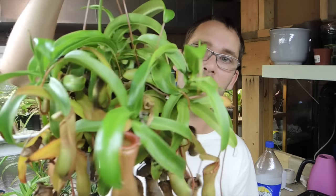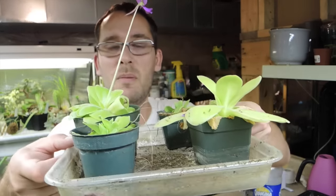Best to water with distilled or rain, but this one seems to be doing well no matter what I do — I don't really treat it all that well. I think it's ventricosa, but correct me if I'm wrong; a lot of people are on the fence about that identification.